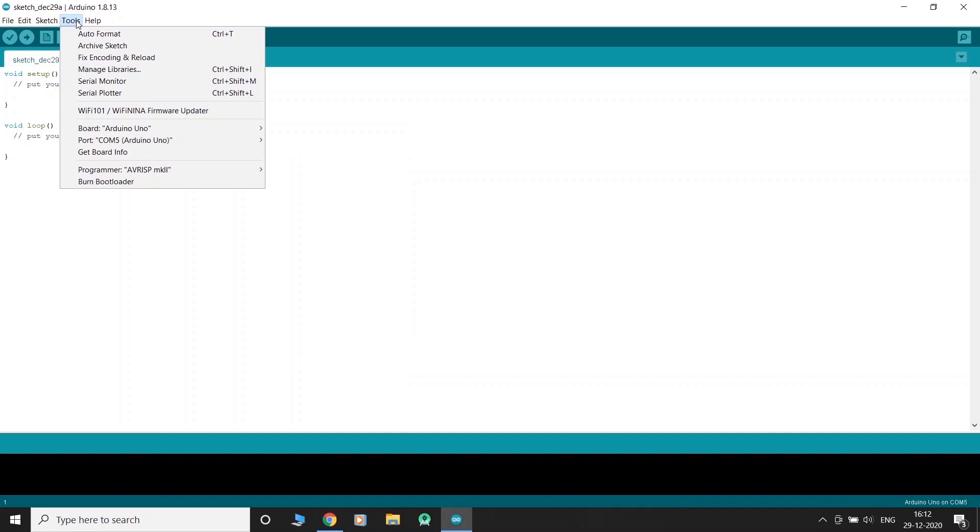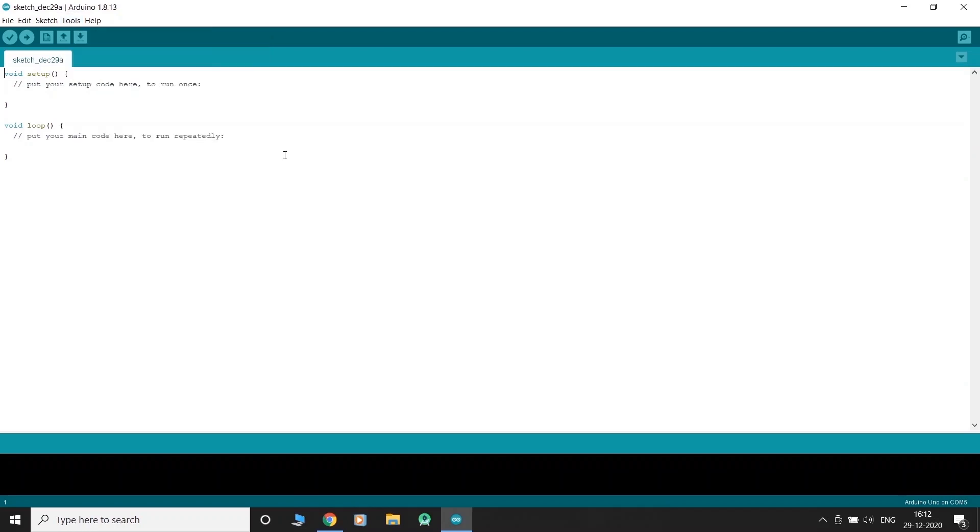Now go to Tools again, select Port, and you will be presented with the list of Arduino devices connected to your computer. As you can see, we have a device connected to our PC at port 5. Let's select this port. We have now set up our board and are ready to go.